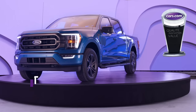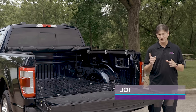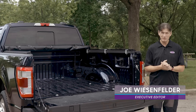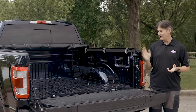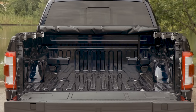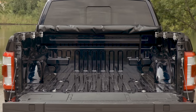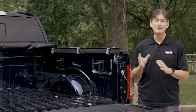When we named the Ford F-150 Cars.com's Best of 2021 and bought this one for a year of evaluation, we knew we would want to add a bed liner. Bed liners are a very popular accessory for good reason — primarily they protect the bed from scratches and gouges, and scratches in paint equal rust in most cases. But we didn't know which type to get.